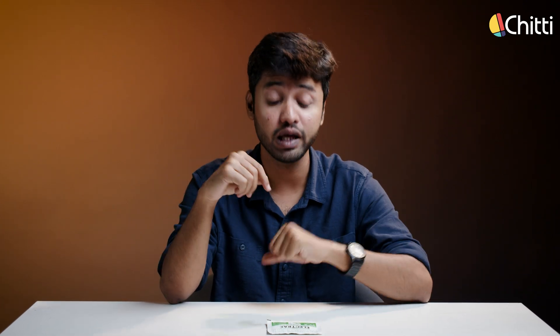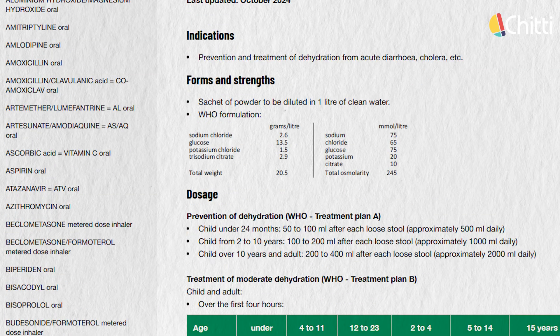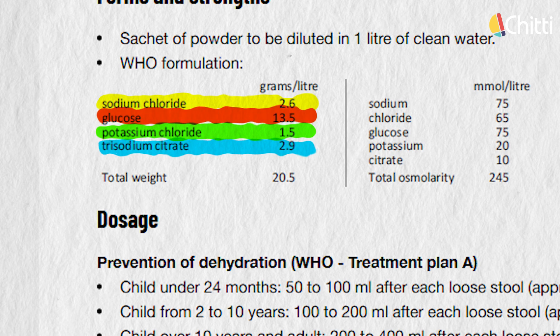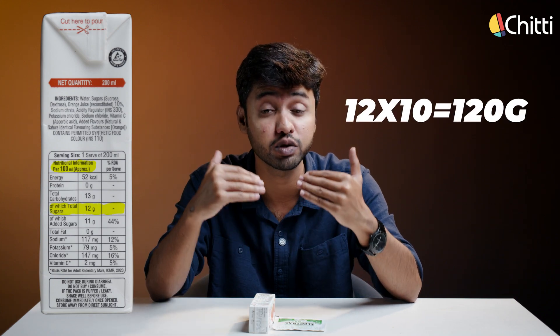That is why when you drink ORS during dehydration, the sodium-glucose mixture instantly restores hydration. So, what is exactly wrong with this ORS powder and this ORSL drink? According to WHO's formula, 1 liter of ORS solution should contain 2.6 grams of sodium chloride, 1.5 grams of potassium chloride, 2.9 grams of sodium citrate, and 13.5 grams of glucose. This is the safe ratio for perfect rehydration. Now let's check these two products and see if they fall under WHO's guidelines. As you can see, this ORSL drink contains approximately 120 grams of sugar per liter, which is actually 10 times more than the safe limit.